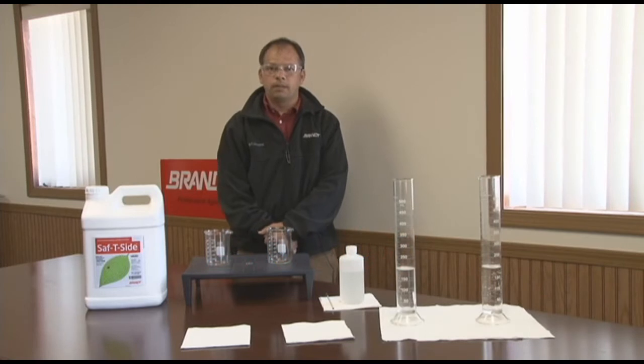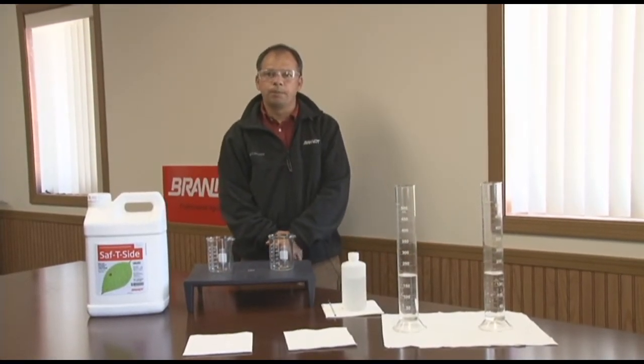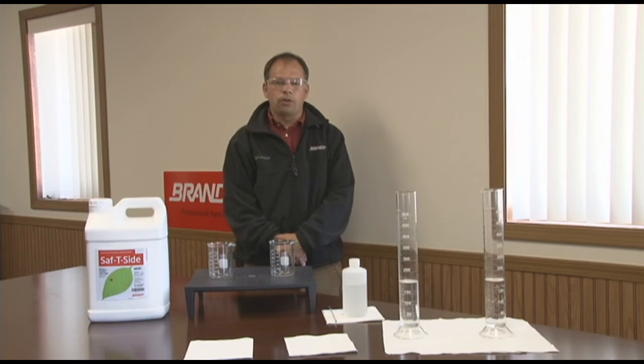My name is Vatren Duran, Technical Director at Brand Consolidated Specialty Formulations Group. Today we're here to show you the difference between Safety Side and other horticultural oils.